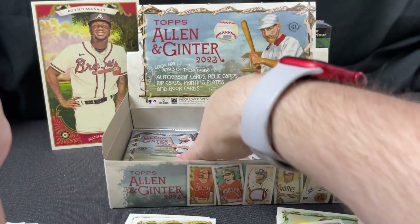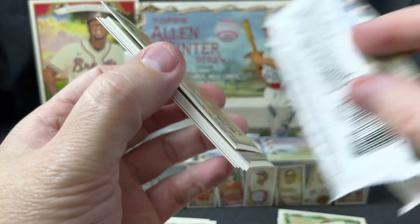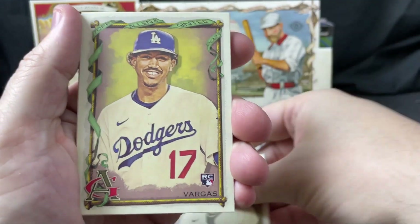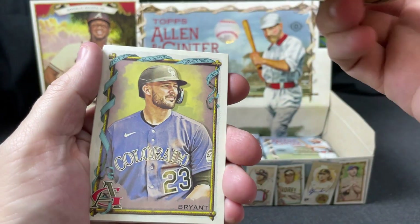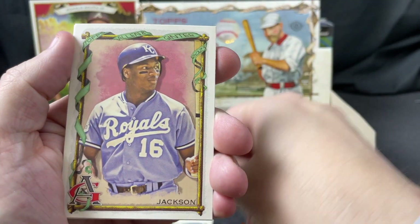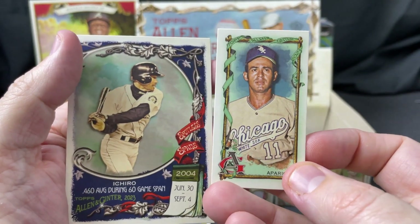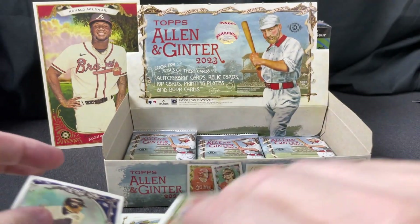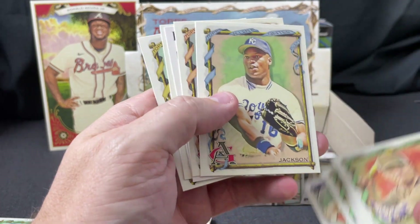Fun in the Sun and Max Scherzer mini. Lopez, Chisholm, Vargas rookie, Kyle Schultz wiffle ball player, Chris Bryant, Bo Jackson again — feels like that looks slightly different than the other one. I'll have to look. Aparicio and Ichiro. Let me take a look at that other Bo Jackson — it is okay, so what we have here is a variation.